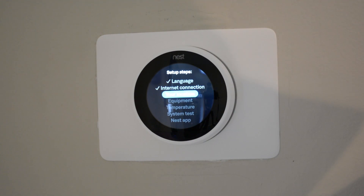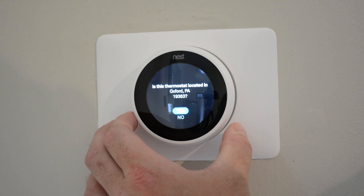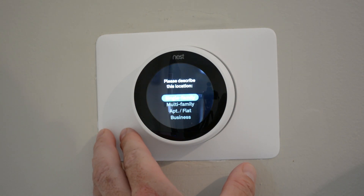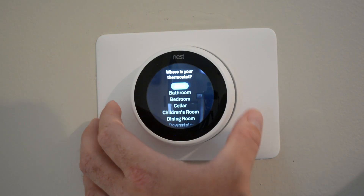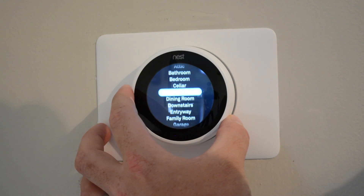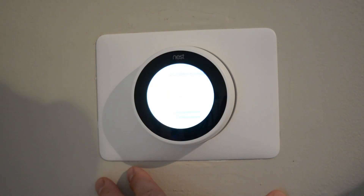Now we're going to set the location. It already picked up the location, so I'm going to say yes to that. We are a single family home. It's going to ask me for the location of the Nest — it's in my dining room.